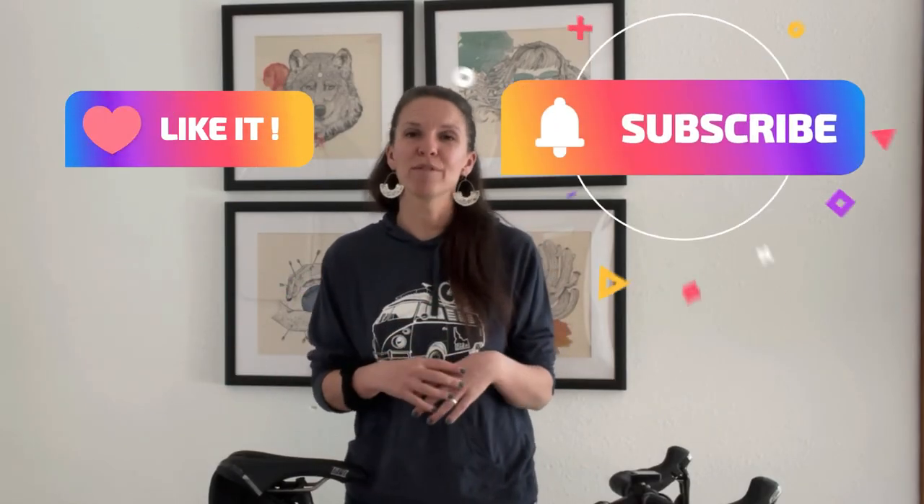That's it! You should now be able to get out and enjoy your ride today. If you liked this video, please hit like and subscribe. We provide tips and tricks to help you have more fun on your bike. Happy riding!